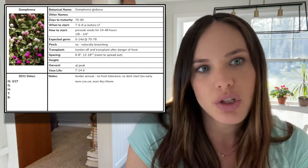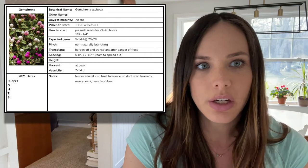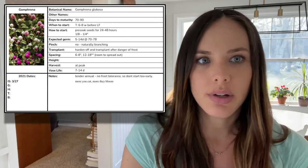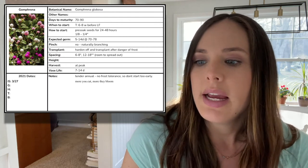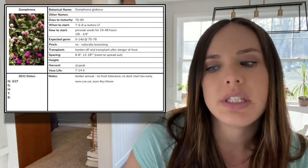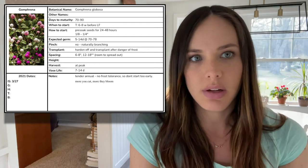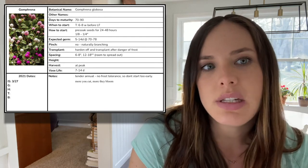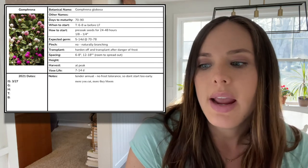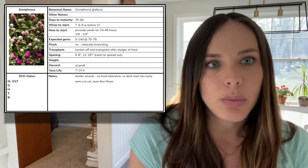Gomphrena doesn't require a pinch because they are naturally branching. You want to harden and transplant these out after the danger of frost, as they are a tender annual with no frost tolerance, so definitely don't start them too early and don't put them out into the garden too early. You can space these in the garden closer together at around six to eight inches, or farther apart around 12 to 18 inches to give them room to spread out — I plan on putting them farther apart. You harvest these at peak, they make great dried flowers, and they have a great vase life of about seven to 14 days. The more you cut these, the more they will produce blooms. I'm really excited about these this year!